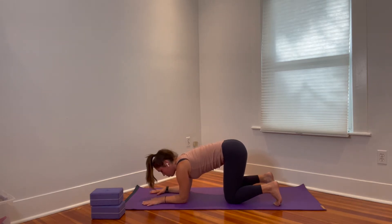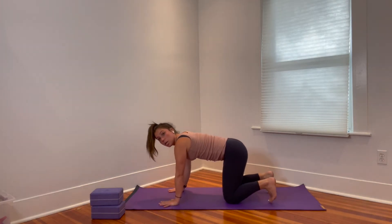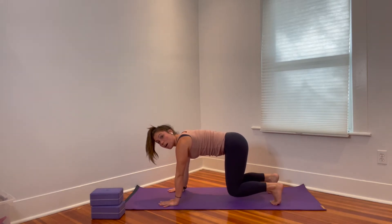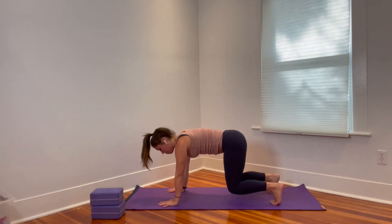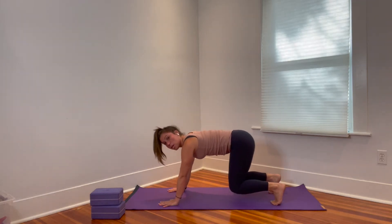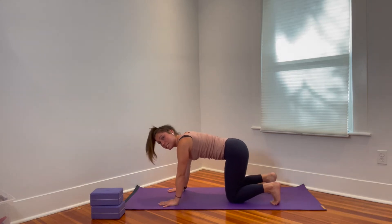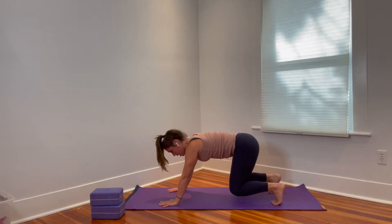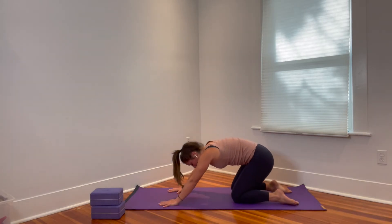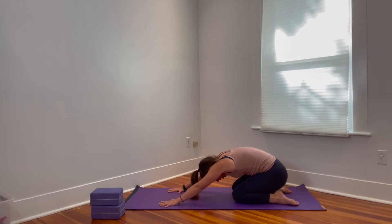Spin your palms back onto your mat, lift the elbows up, bring the hands right back underneath the shoulders. Toes are tucked and we're lifting the knees up into a bit of a hover. Then gently rock your hips back towards the heels and propel yourself forward — not a huge dramatic movement, just a gentle rock back and forth. Try to keep the head in line with the spine. You can always drop the knees down any time if you need a rest.